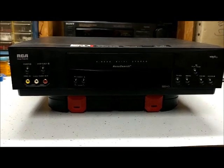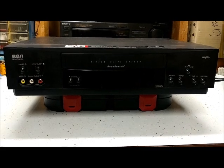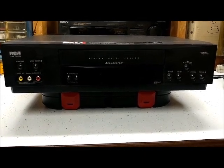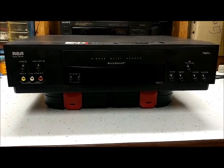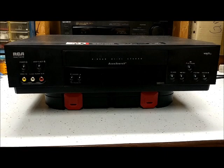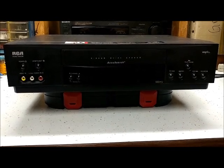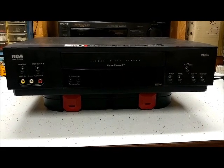This is video number seven of my random electronics series. This is an RCA Home Theater Hi-Fi VCR, model number VR632HR. It was manufactured in November of 1998.